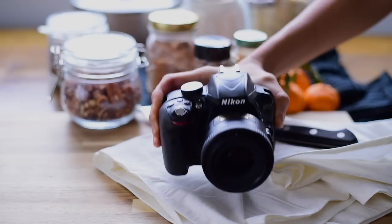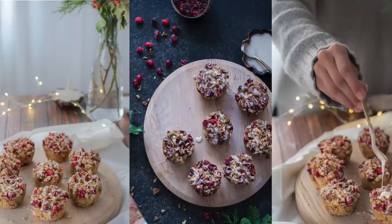I'm gonna take you behind the scenes, which is just right back here in the other part of my apartment, and I'll show you how I'm gonna style some cranberry orange streusel muffins. I'll show you different scenes on how to set them up, how to pair different props together, and the settings I'm using on my camera. And before I show you the actual setup, I want to talk about some basics.